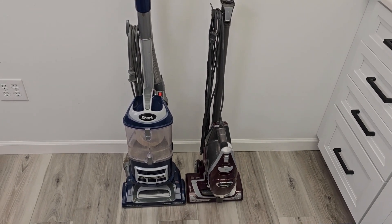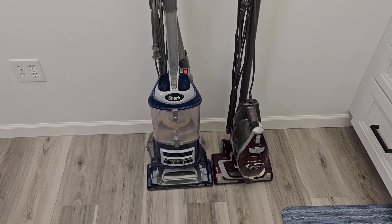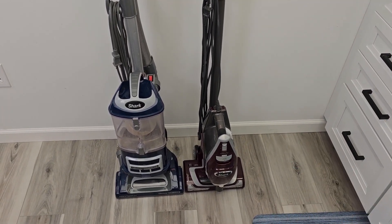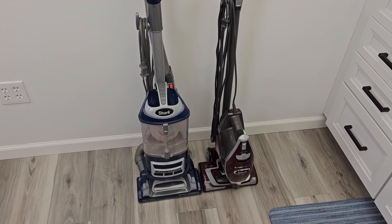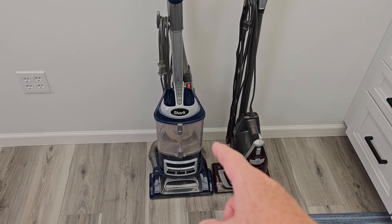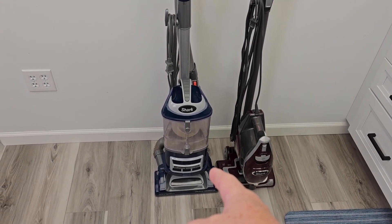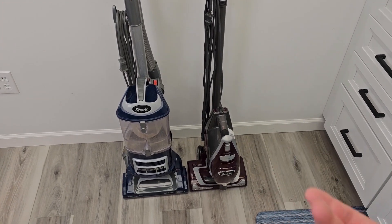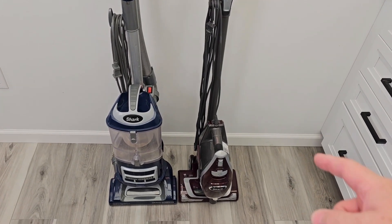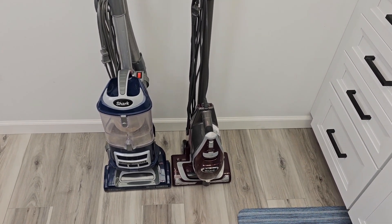If you need HEPA filtration, you're definitely going to want the Lift Away with the nice HEPA filter. But the Rocket vacuum is hard to beat. We did some testing upstairs with a bunch of carpet — we vacuumed a room with the Rocket and then the Lift Away. The Lift Away did have some stuff in it that the Rocket didn't pick up, but then we swapped it. We vacuumed with the Lift Away first and then went back over with the Shark Rocket, and it picked up some stuff too. So as far as suction, I think they're pretty close to being the same. The ease and portability of disconnecting it, using the wand with your foot — it's just very portable, and it does a really good job on hardwood floors.